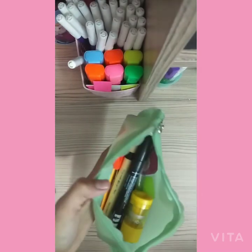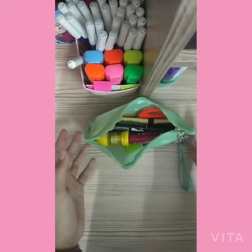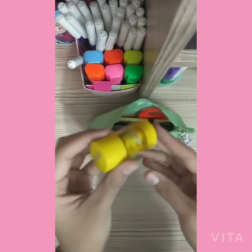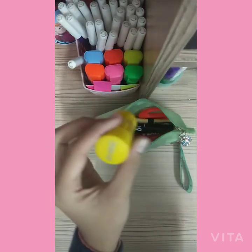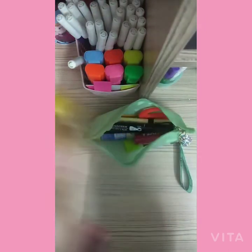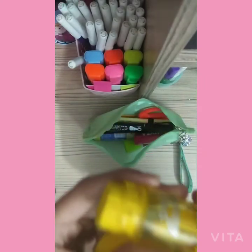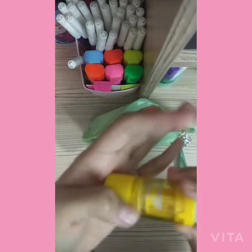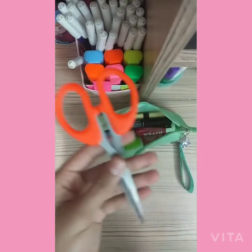There's a lot of stuff in here! First of all, the best thing in the whole world — this is the Domes two-in-one sharpener and eraser. I think it is very convenient and very helpful, so I really like it.